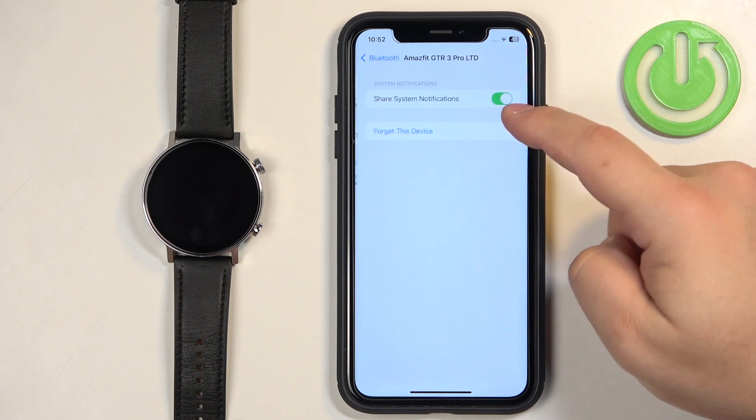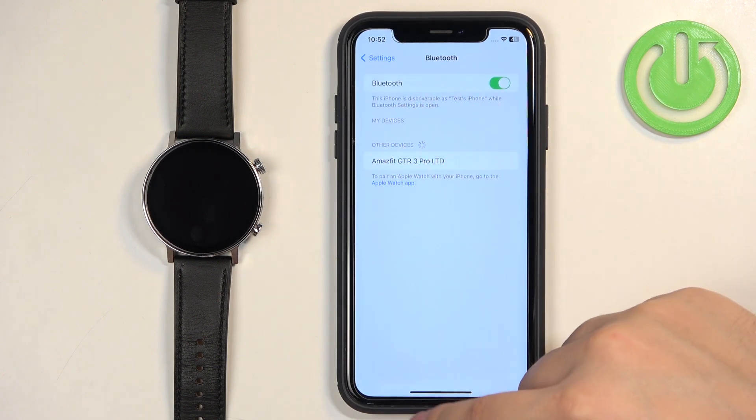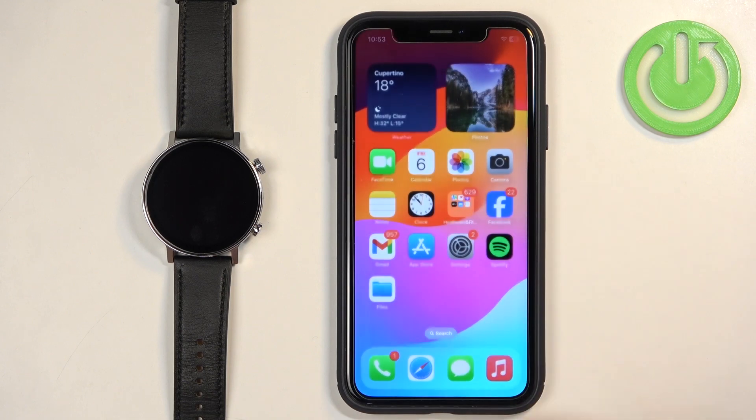Tap on 'Forget This Device' and tap 'Forget' to confirm. Then do the same for the second one — tap on the info icon, tap on 'Forget This Device,' and tap 'Forget.' Once they disappear from the list of My Devices, close the Settings.